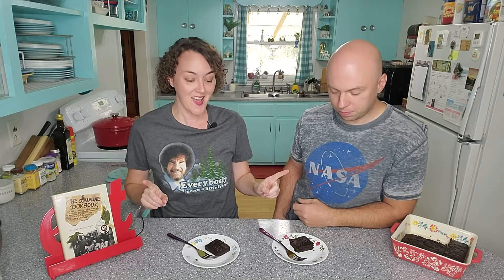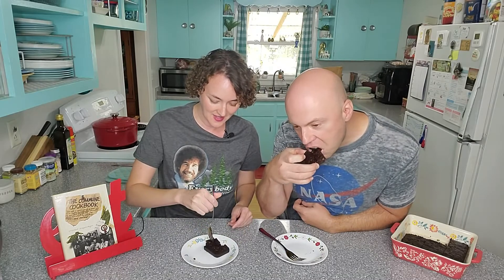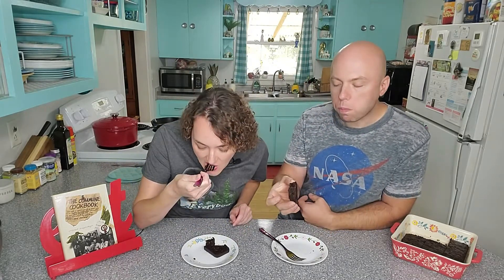Okay, we got them done. They smell good. They do! So let's just dig in. Okay, I'm gonna say — I would make these again. I love them.